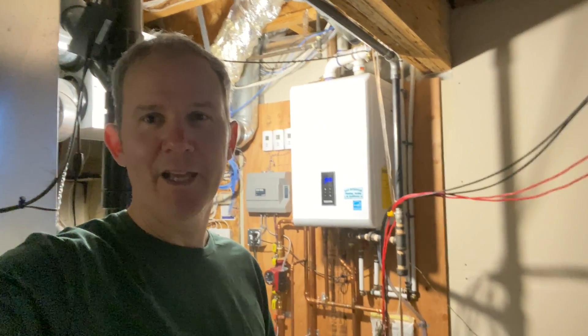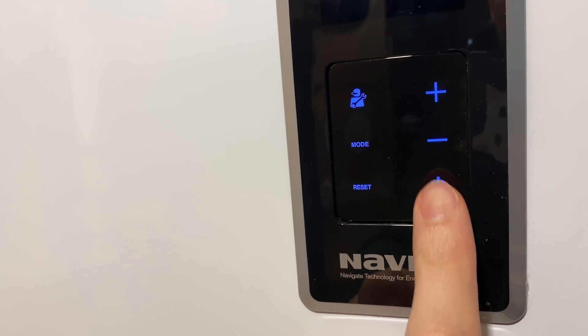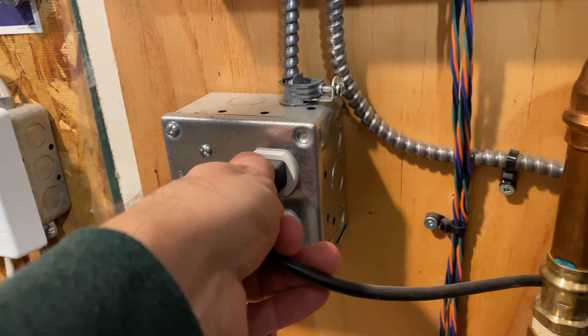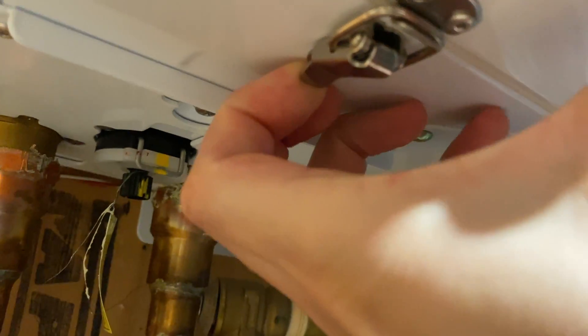The next step is to check the internal air intake filter. To do that we need to power down the unit and remove the cover. Let's press the power button and unplug it just for safety. To pop off the cover, just flick these little tabs and the cover will come right off.